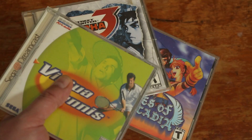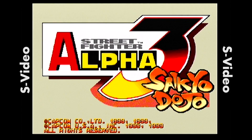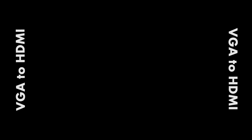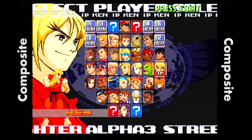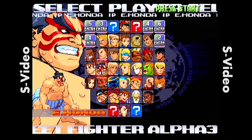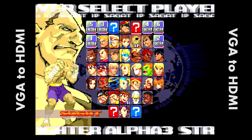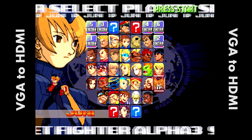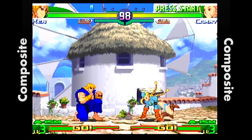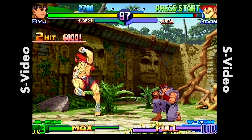Here are our three guinea pig games. Let's check out what they look like in composite, S-Video, and VGA. The first game is Street Fighter Alpha 3, because I thought it would be a good judge for any gameplay lag. As you can see, there is a pretty big difference in image quality. The title screen won't show a massive difference, but here's where it really stands out. Switching from composite to S-Video — the S-Video is much sharper and the colors have more pop. Composite gameplay just gives this kind of muddy image where the colors blend into each other.